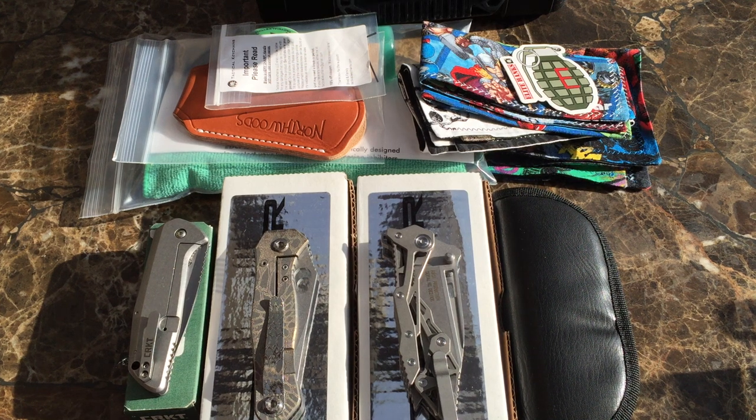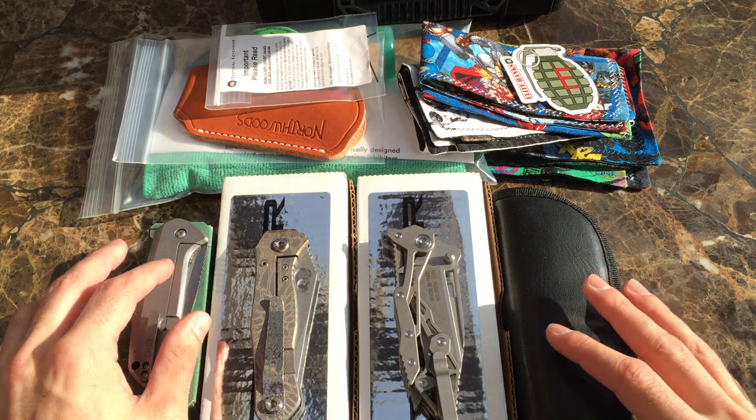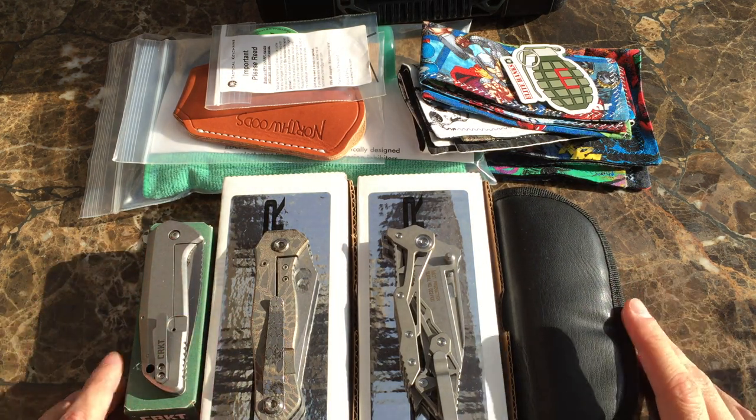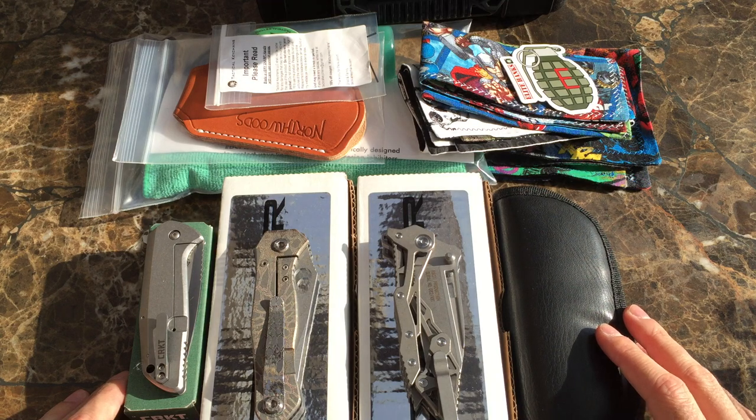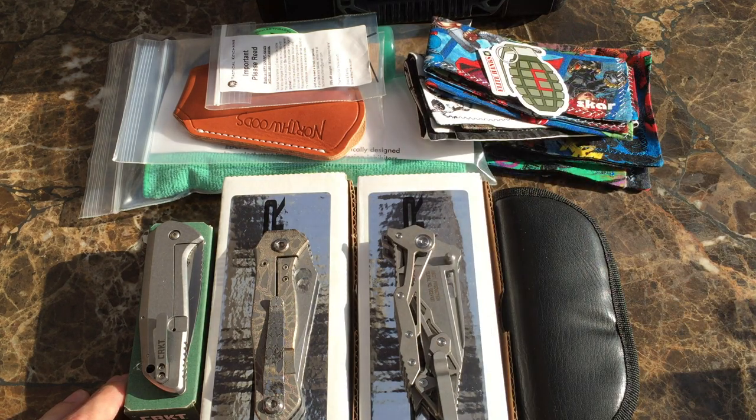What's up YouTube, Knives4Days here. It's been a little while since I've made a video. Now that the holidays are over, I have a little bit more free time. So I just wanted to show a lot of the very cool stuff that I've gotten over the past couple months, or just stuff that I haven't shown on the channel yet. We will dive right into it.